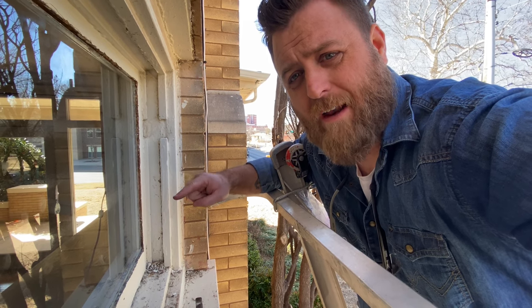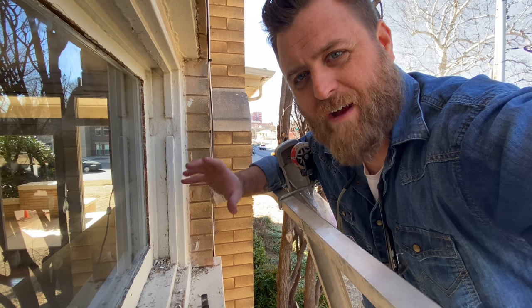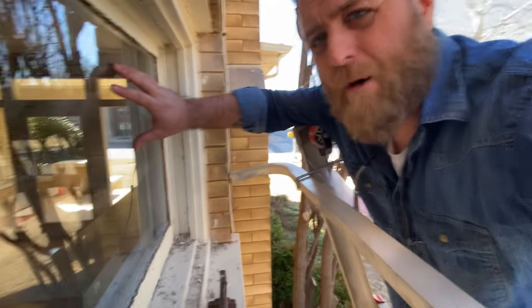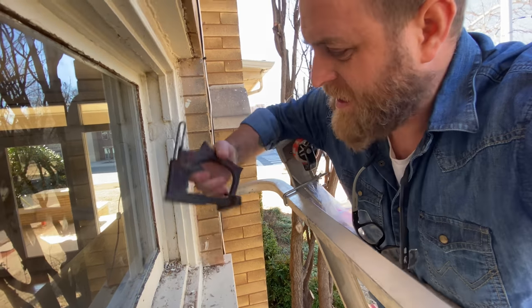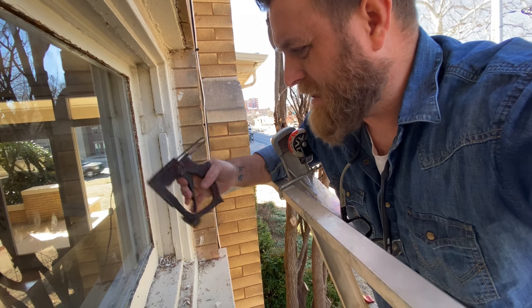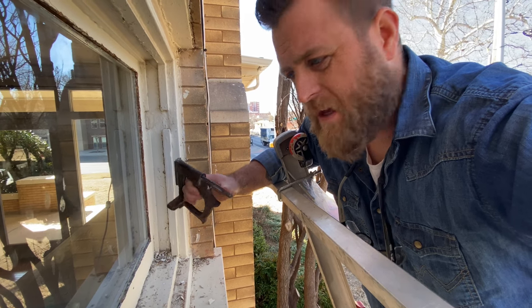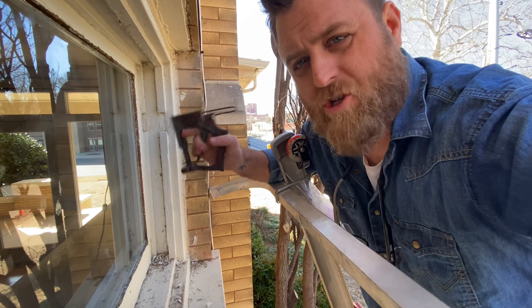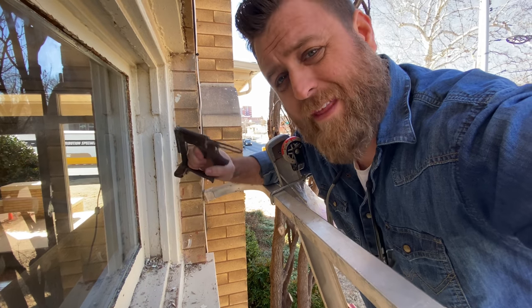One thing I didn't consider when committing to making this video was how difficult it was going to be on a ladder with a mini tripod using my iPhone 11. I'll do the best I can one-handed. I've already set the glass up here — it definitely fits — and now I'm going to pin the glass using an old-school Red Devil point driver. You could use just the pins from a home center, or you can pick one of these up from our store at woodwindowrescue.com/store. We have them available from CRL — they work really well.